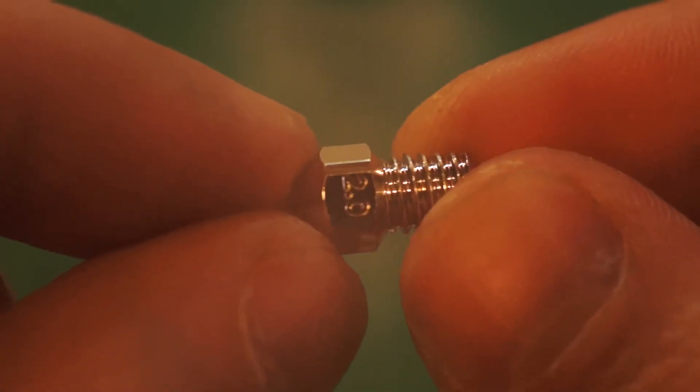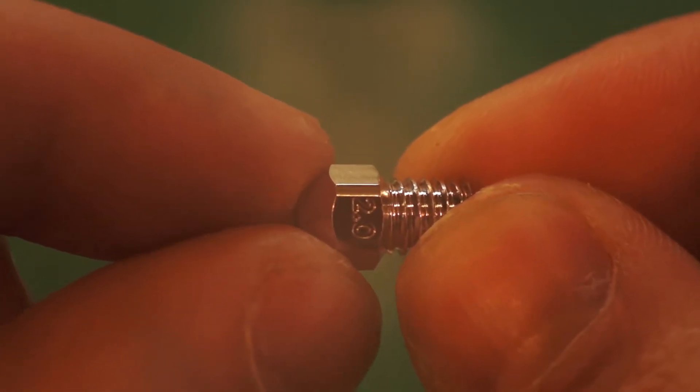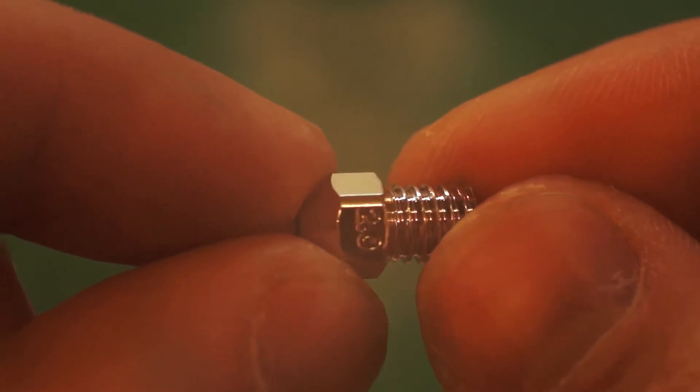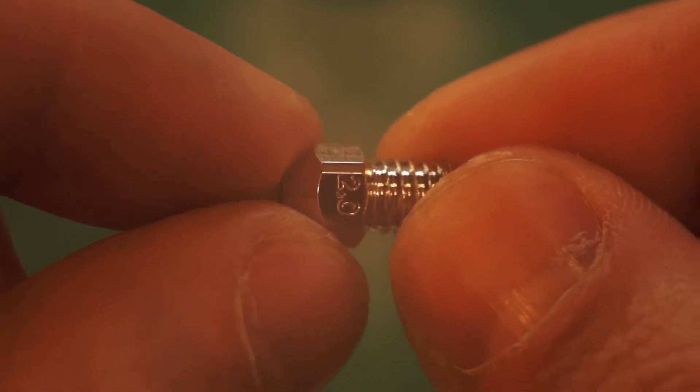Pretty brilliant little piece of technology right there. We're going to get this set up in the printer. I'm rocking a TiVo Tornado and we're going to try to print some things that take advantage of the full volume of that printer, because I haven't done that yet and this seems like a fun way to do it.